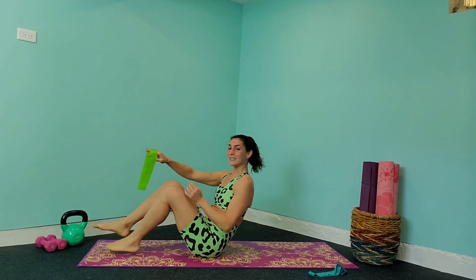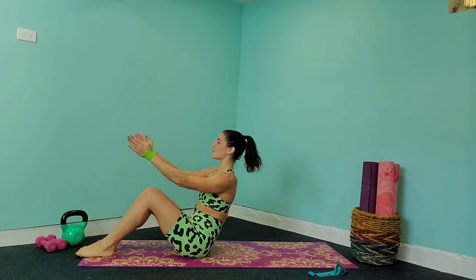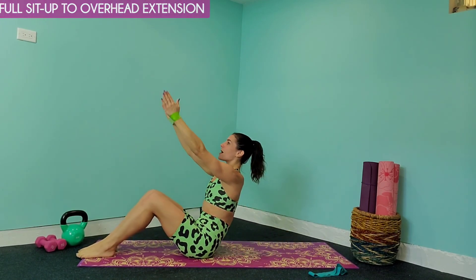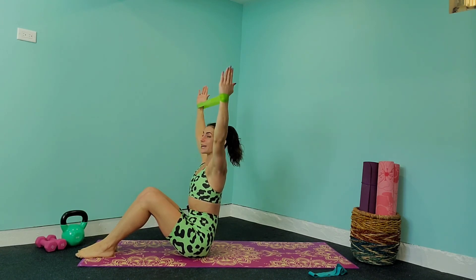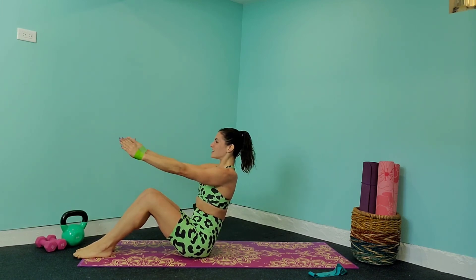First things first, let's come down into a sit-up position, get that light resistance band and wrap it around your wrist. We are going to do a full sit-up, bring those arms in front of you, come down to the floor, bring it back up, bring those arms overhead and bring it in and out. So you're extending those arms overhead and you're going to keep tension on that band the entire time. Let's get started with our workout in 3, 2, 1.